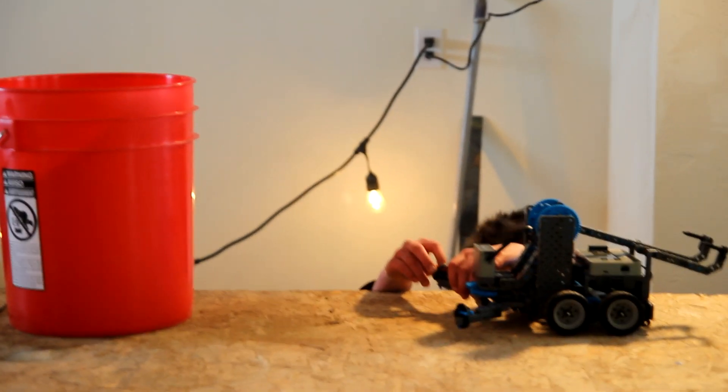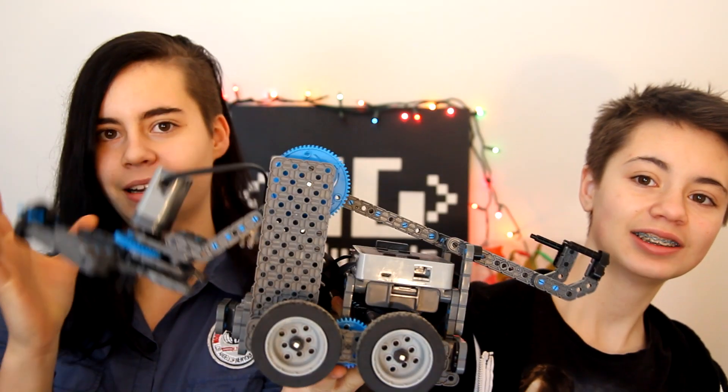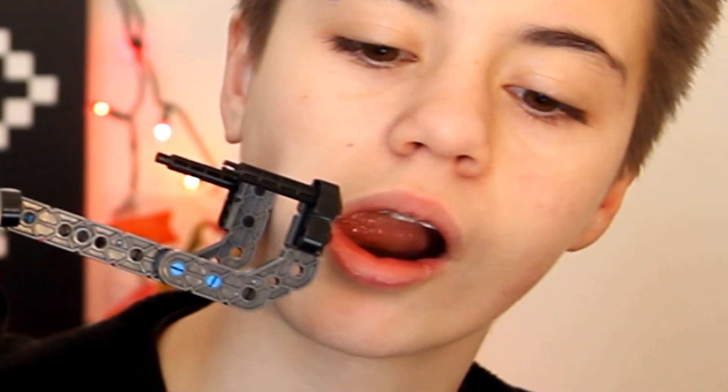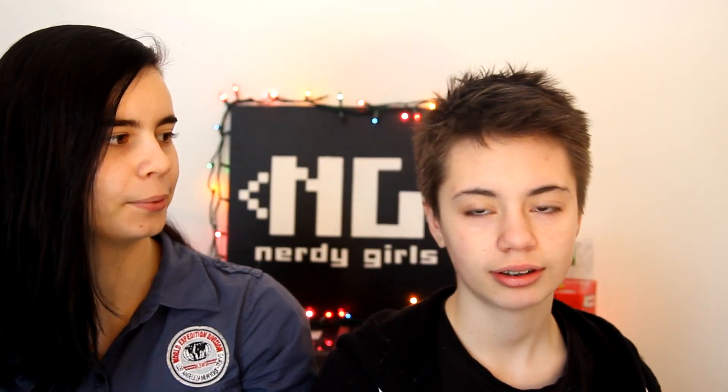Hi guys! Today I'm going to build a claw bot — a robot. Do not do this at home, kids. You build the claw bot and then you're going to program it and your controller to control it, and then the ultimate cube stack battle of doom. This is the final Vex IQ build for level 1.